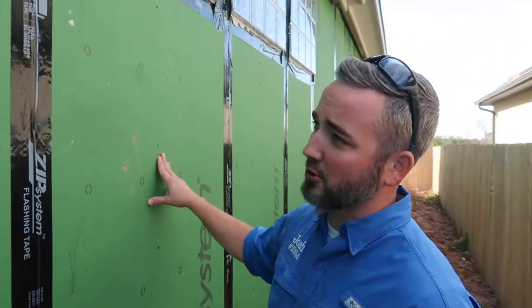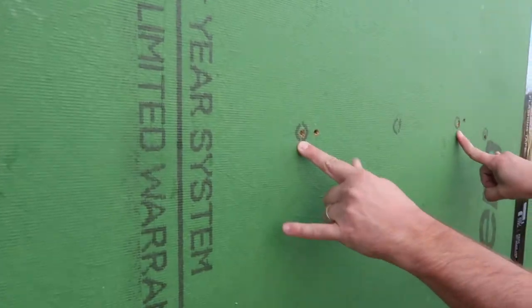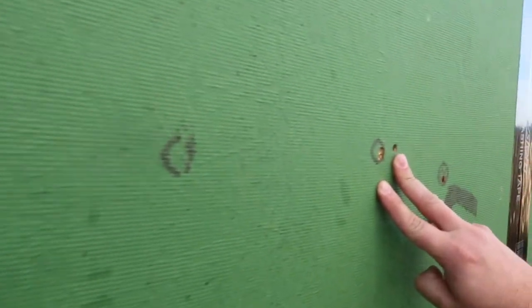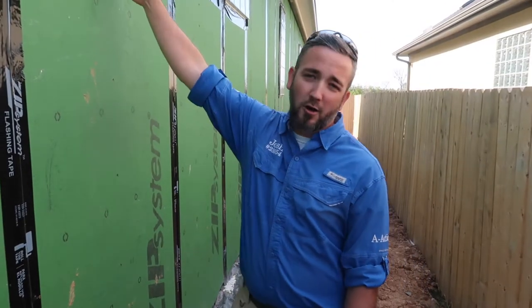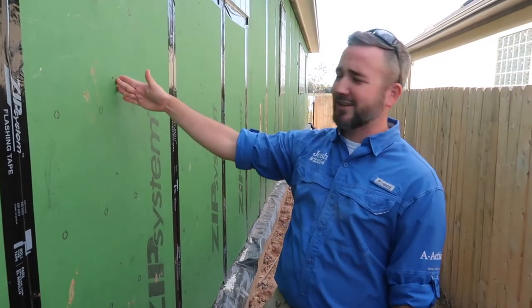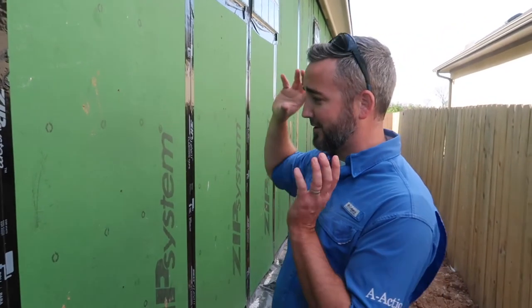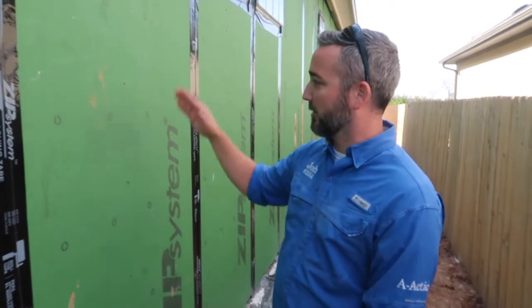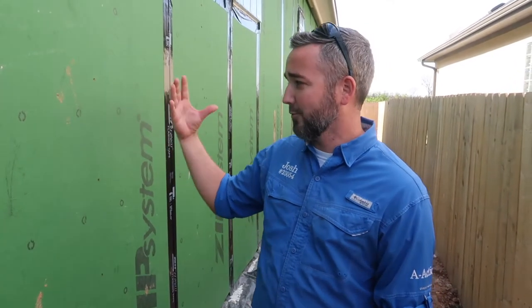The next thing is on these fasteners — the fastener heads should be flush with the material. You can see these two locations, and it's almost this whole row all the way down: they've overdriven all the nail heads. What that does is create tiny holes that moisture can get into, essentially taking this weather barrier and making it not weather tight. We want them to fix this. What I recommend is putting a new fastener next to it so it's properly fastened and sealing everything up so you don't have water issues in the future.